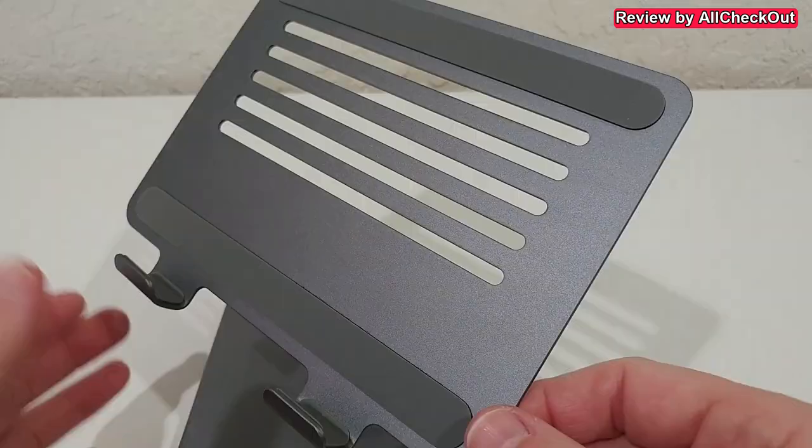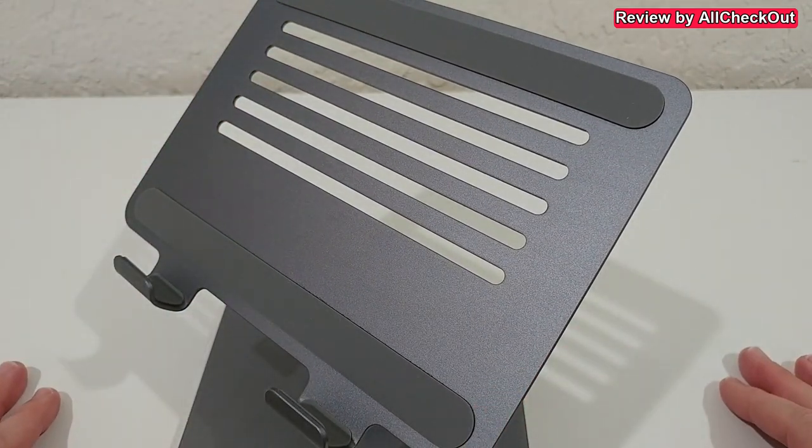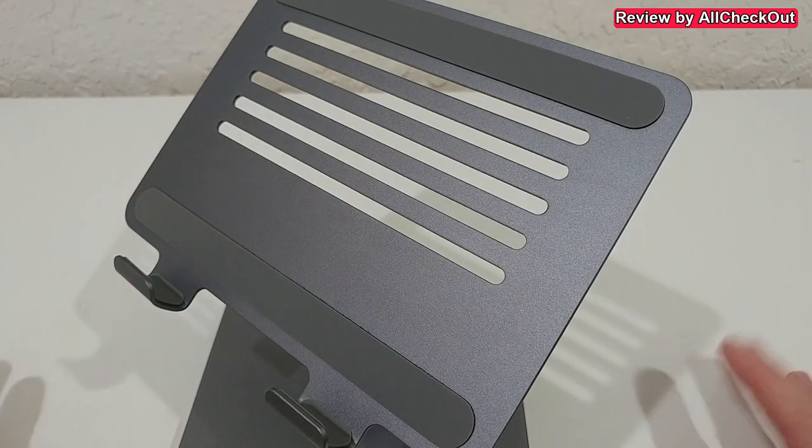It also comes with two really nice anti-skid soft pads and has even some decent ventilation in the back, for example if you want to do some gaming.